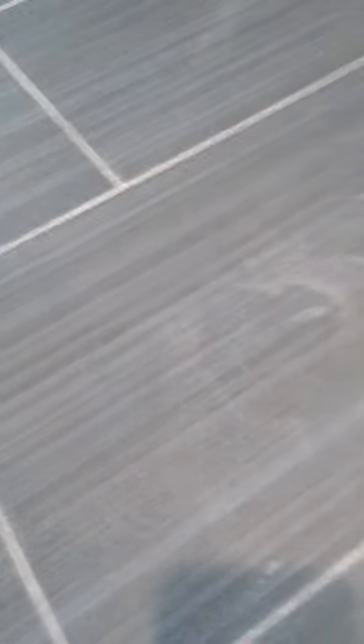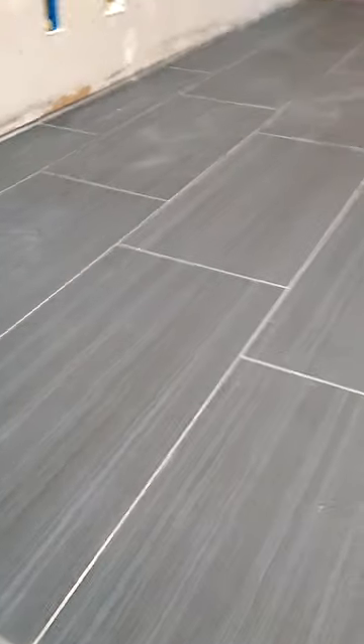So I grouted this tile and have a lot of grout left over that I can't wash off. It's a textured tile — you can see there are a lot of spots.